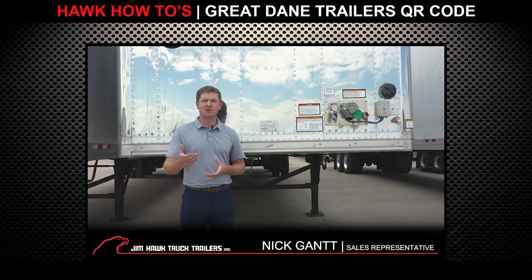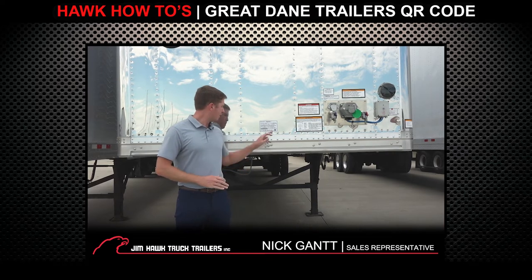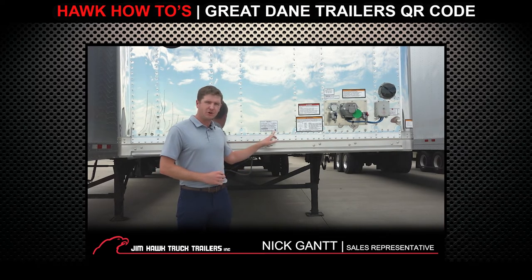Hi guys, I'm Nick Gantt with Jim Hawk Truck Trailers, here with another helpful tip that you may not know. Along with our VIN plates on the front of our Great Dane trailers, you're going to have a QR code.